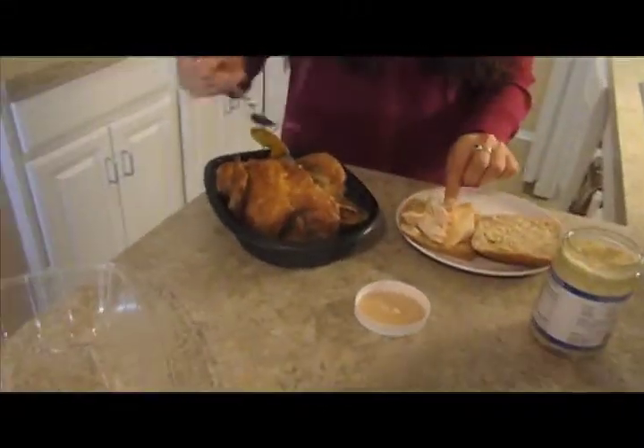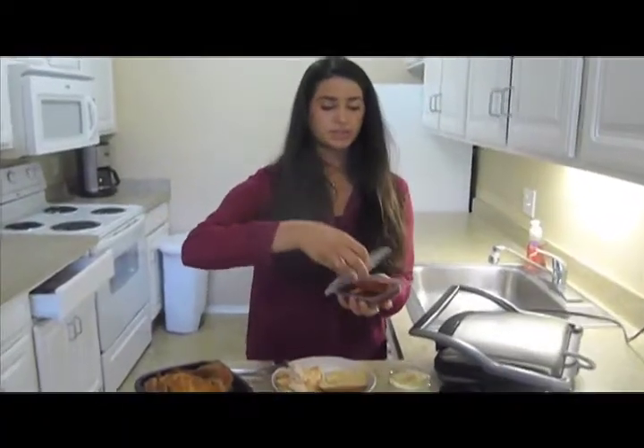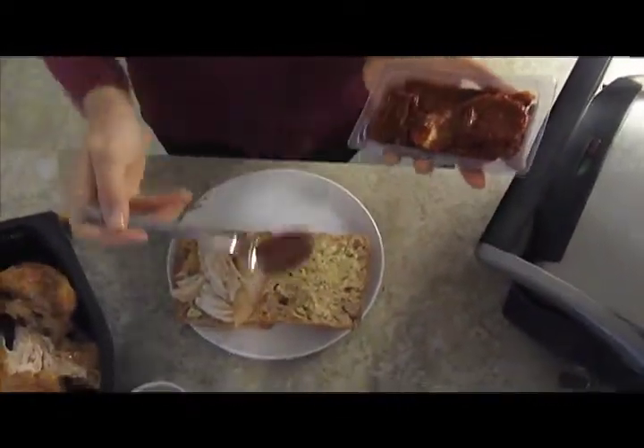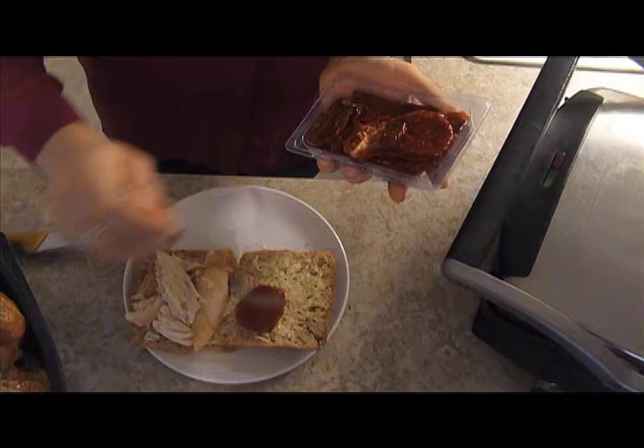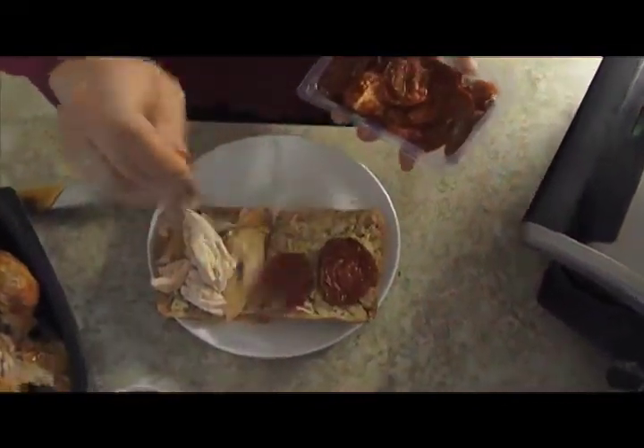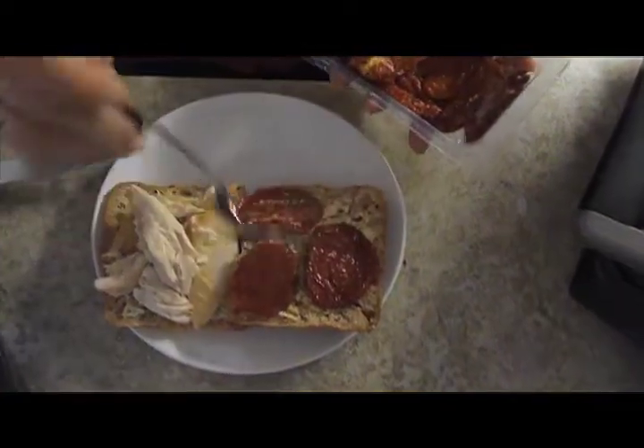This looks so good. Now I'm going to add our sun-dried tomatoes to the other half of the bread. You want this on top of the dressing because the sun-dried tomatoes and the garlic and herbs in the dressing make it so great. So here we're going to add about three of those — that should be perfect.